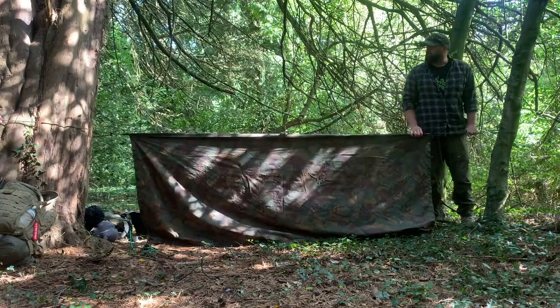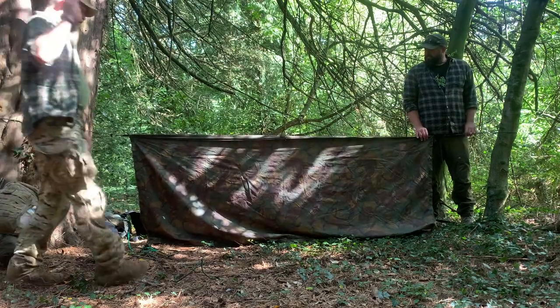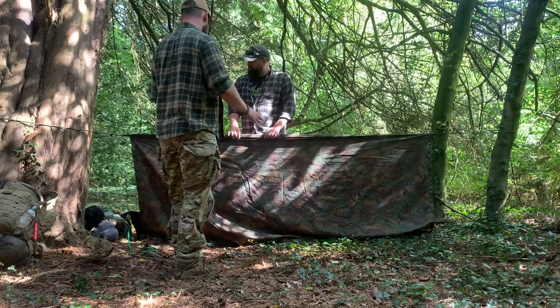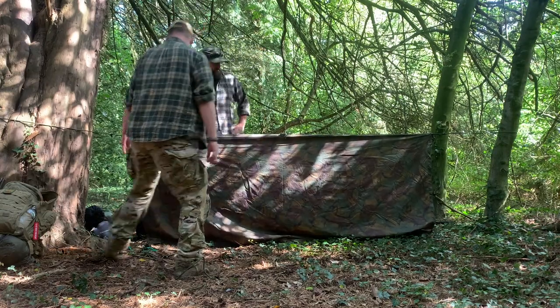How high should you have this set? Low as you can really - it depends what you're doing. The higher it is, the more wind you're going to catch. And if you're in a tactical mil sim, the more visible it is - it's going to block light and be a big shadow through the trees.